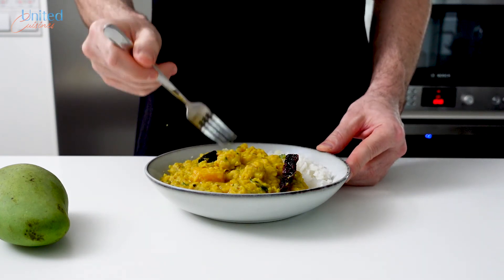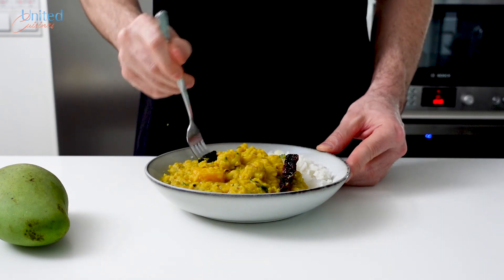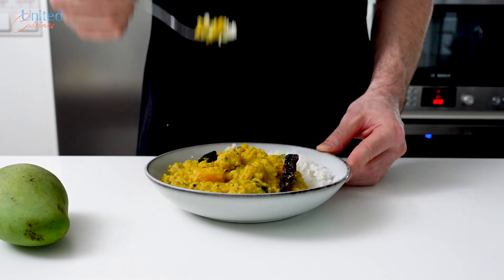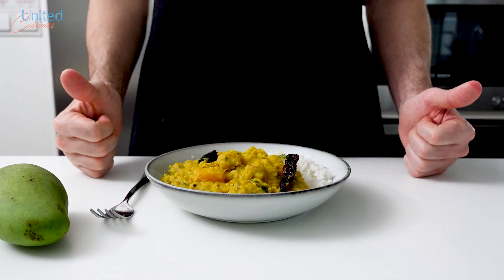We simply don't know what life holds for us next. I hope you enjoyed this video and moreover will give our mango dal recipe a go and enjoy it too. Thanks for watching and bon appétit. Thank you, my Indian friends — very delicious.